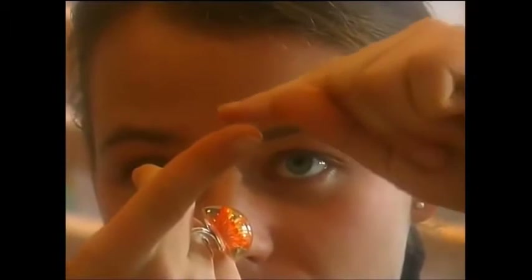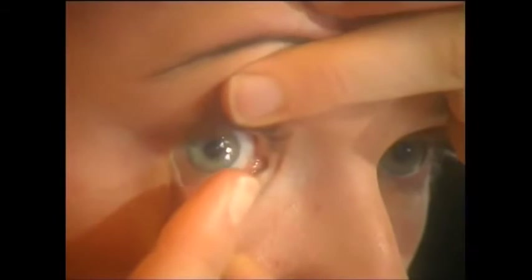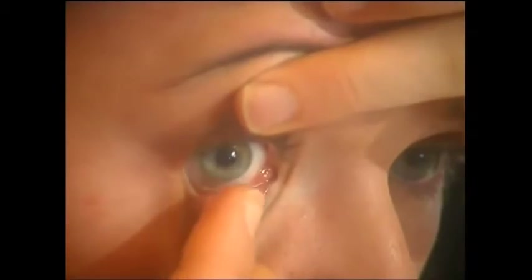An alternative to hard lenses are soft ones that adapt themselves to the eye. They're cheaper and more convenient for some users as they're disposable. They start out as a plastic liquid, and a blue dye is added which helps users find the lenses when they drop them.